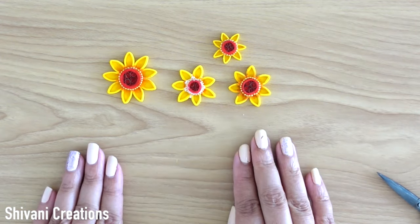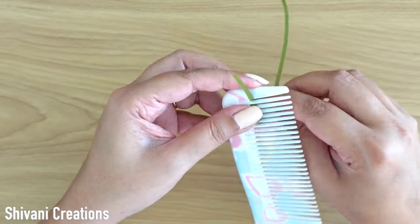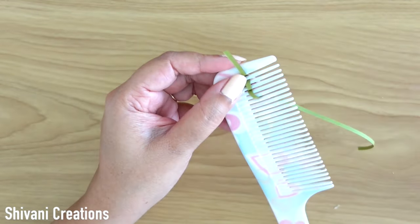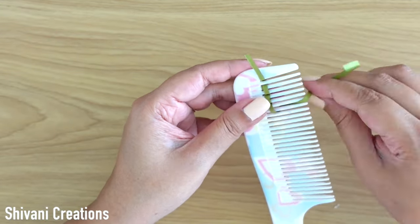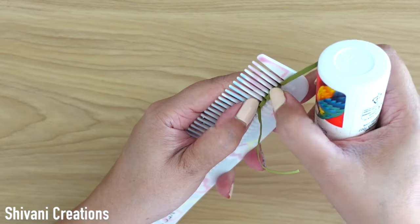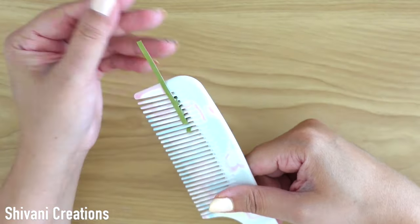Similarly, I have prepared some more flowers with different sizes. Then taking the comb and passing the sap green color strip through it, making the comb petal or comb leaf — this is a very easy technique to make leaves. Just securing it from the back and pulling out the whole petal from the comb.